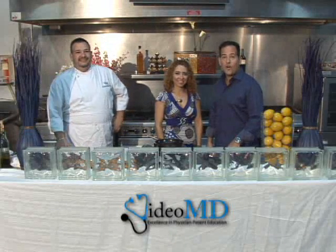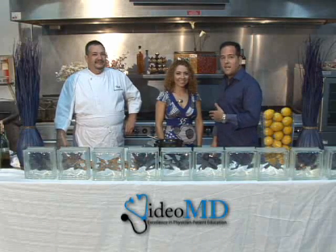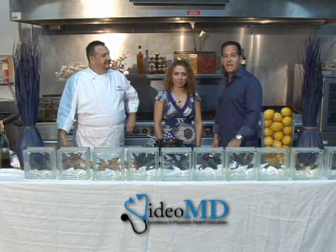Hi, my name is Dr. Dean Heller. Welcome to The Cardiologist's Cookbook. Today, I'm here with Jimena Jimenez, our registered dietitian, and Chef Petey from Chef Petey's Gourmet in Miami, Florida. And today we're going to be cooking Italian chicken. Petey, tell us about the Italian chicken dish.